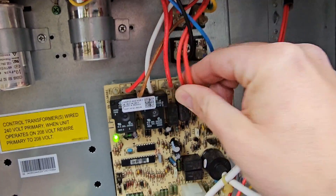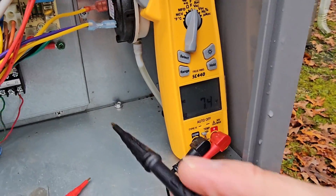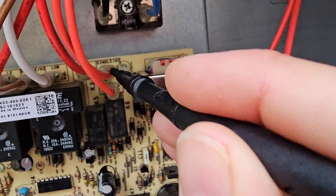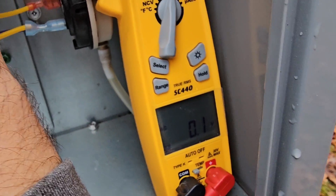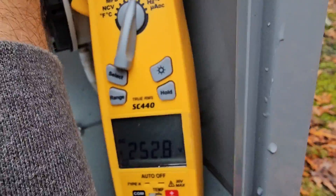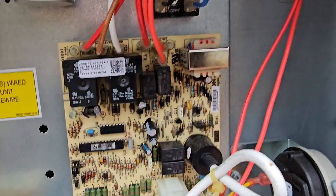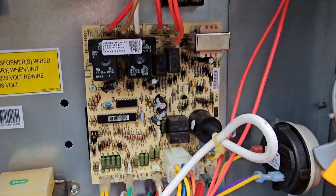All right, I put the meter lead back in and that inducer motor came on. It says 7 volts and then goes away. Checking single high — about 8 volts and then it goes away. Checking the other terminal — zero volts. But checking L2 we do get voltage; it's just not closing the contact to send power through. It's got to be the board because it just came on.